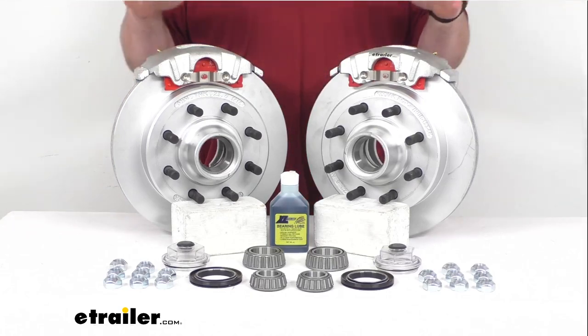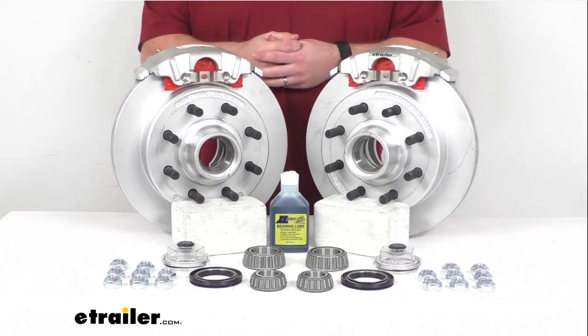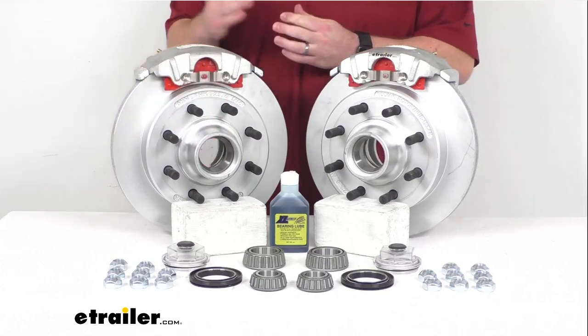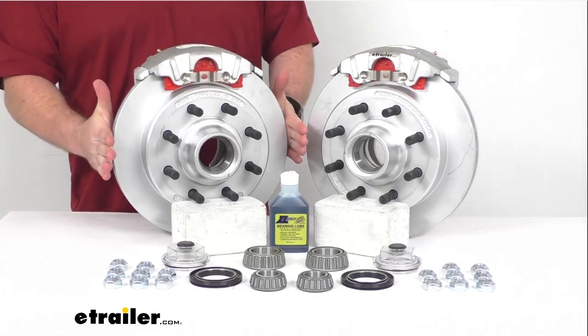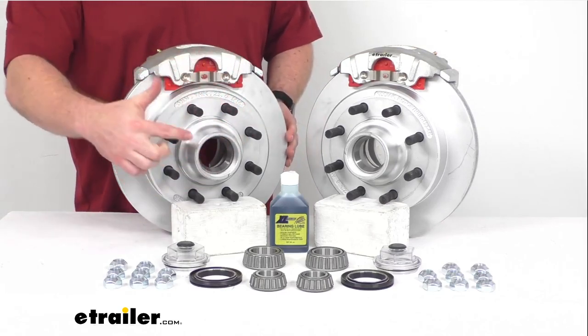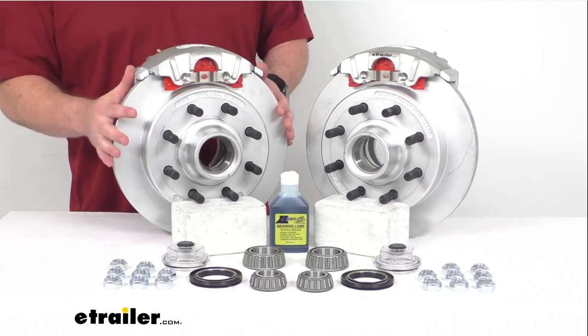This set is going to allow you to upgrade a single Dexter axle with an 8,000 pound capacity and number 42 spindles. Our rotors are 13 inches in diameter, and as you can see we have the eight on six and a half inch bolt pattern, so these are going to work for your wheels that are 16 inches and larger.